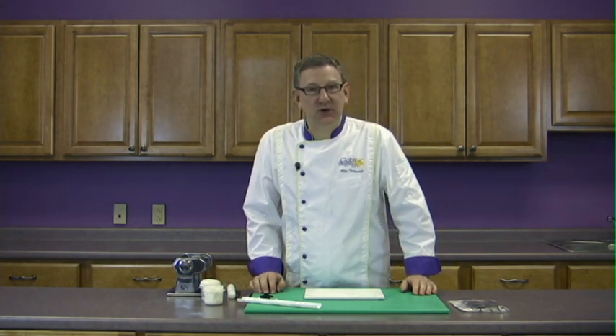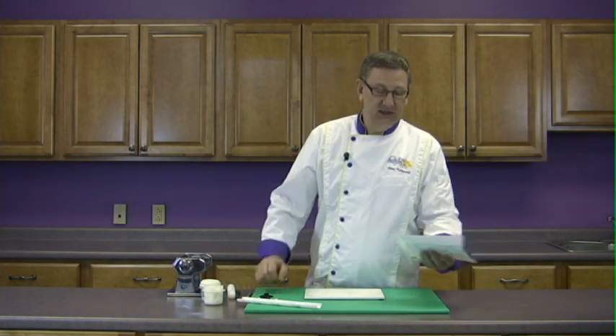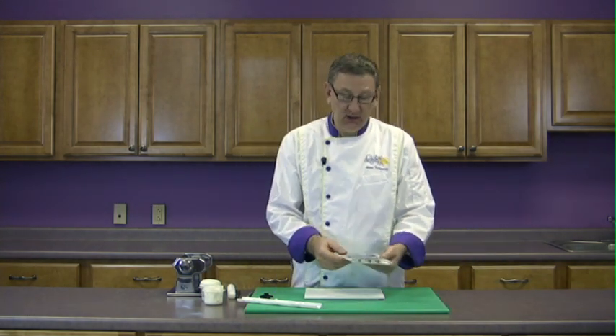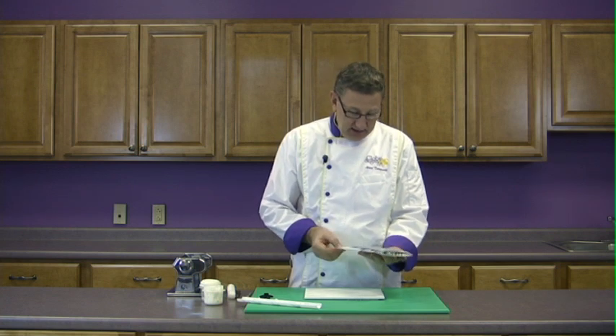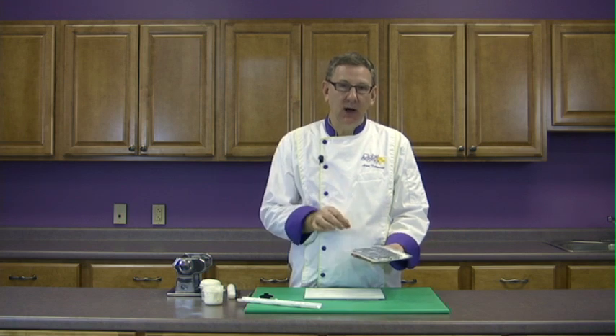Hi, I'm Alan Tatro with Global Sugar Art and today I'd like to show you how to use the patchwork cutters to make butterflies. Marianne Frost is the owner of Patchwork Cutters and this line of products originates out of England. She has a beautiful line of many different types of cutters and embossers.